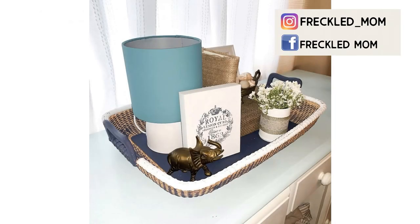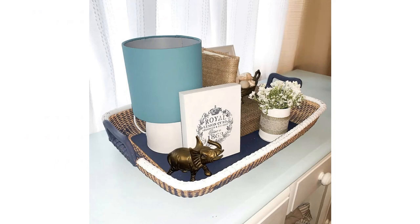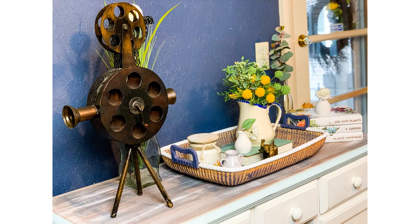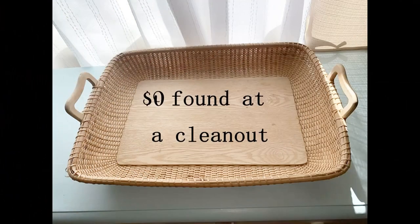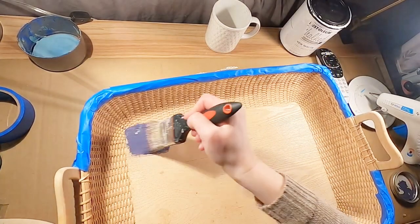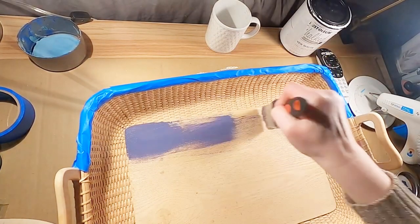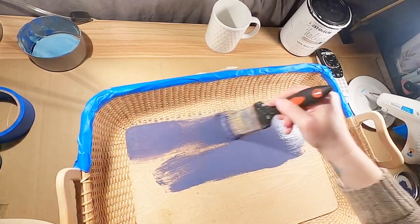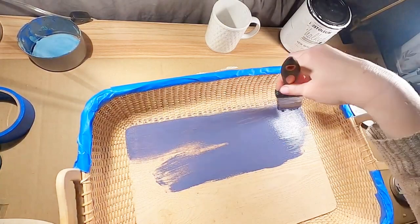I have another super easy project, and this is a basket that you can decorate any way you want. I'm going to show you the way I decorated it, but you can do whatever you want for whatever holiday. I had gotten this for free at the Thrift Store Cleanout. If you missed that video, I'm going to link it down in my description.